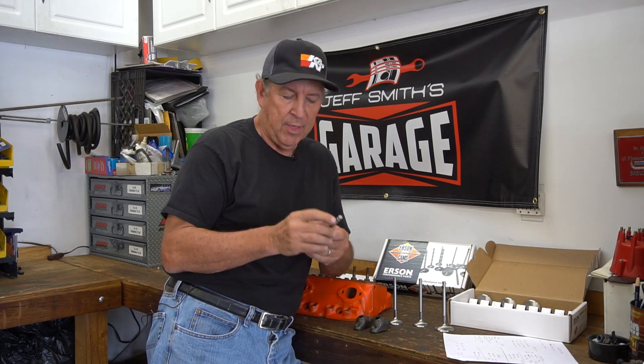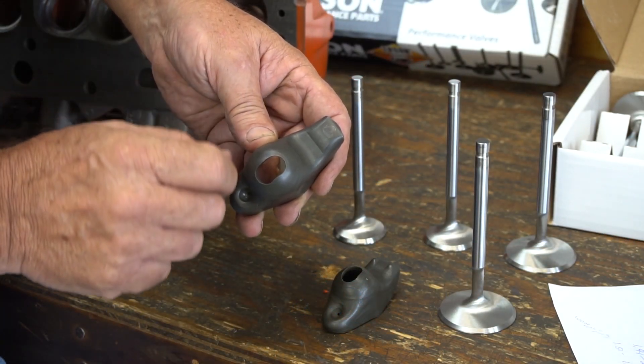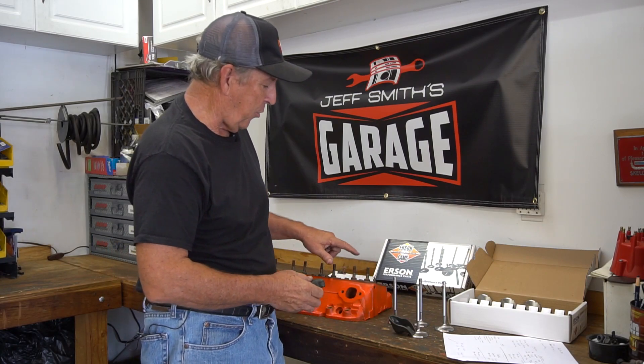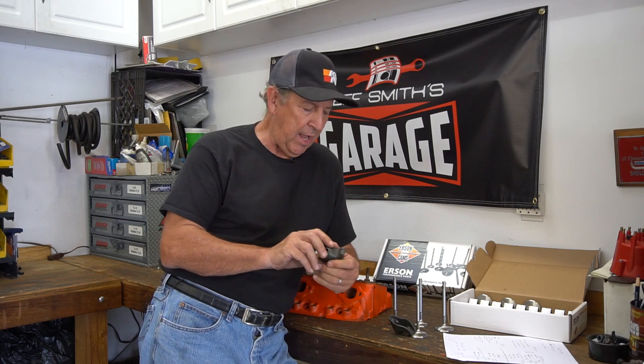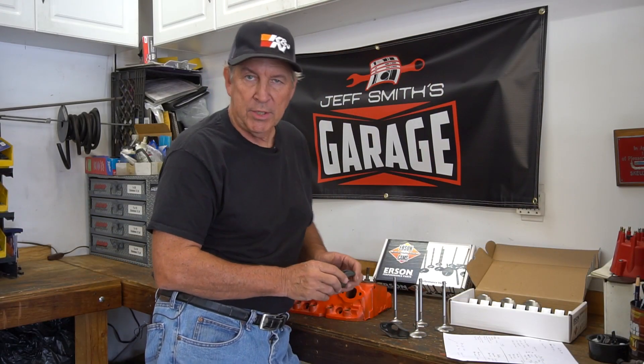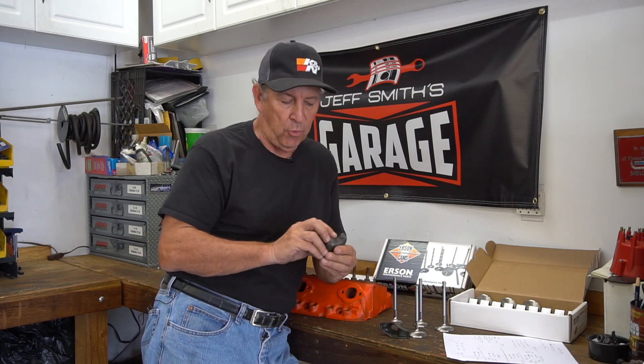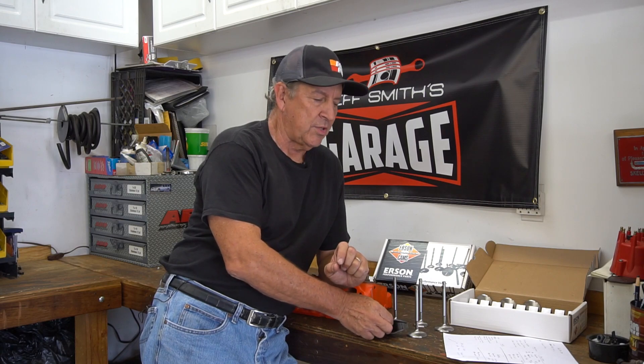One thing they'll ask you about is tip length — that's measured from the lock groove upward. This is important because in the late 1980s, Chevy went from a standard rocker arm with a flat tip that runs across the valve — used in conjunction with a pushrod guide plate to center the rocker on the valve tip — to a guided rocker arm that has two little nubs on it and guides itself on the valve tip, so you don't need a pushrod guide plate. With a guided rocker, you need a taller tip length to accommodate that height, because you don't want the rocker to touch the retainer and unload the lock — that would be bad.